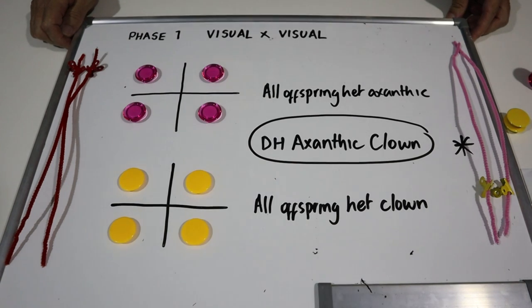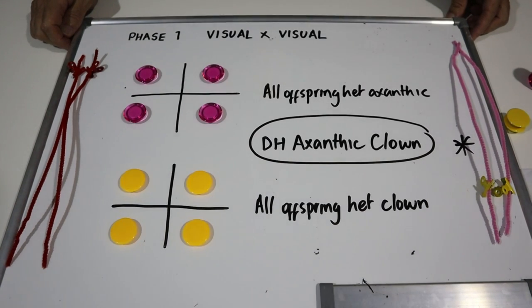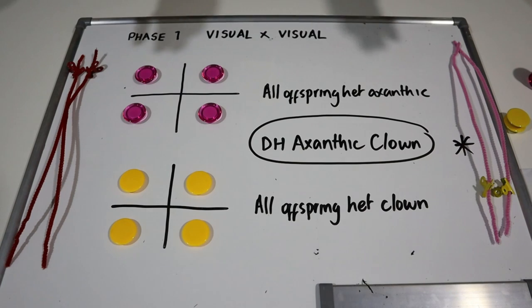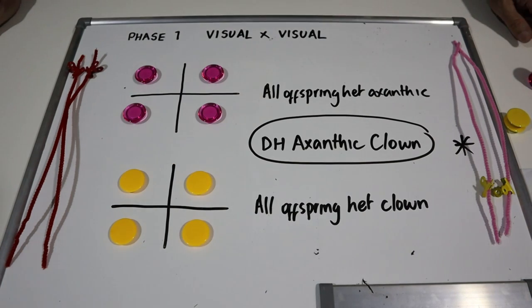So that's phase one — the initial pairing. It works equally well for any recessive gene. In my case I'm going to be doing a Desert Ghost to a Clown, I have a Desert Ghost Clown double recessive project, an Albino Clown project, and of course the Dreamsicle is the classic double recessive project — the Dreamsicle being the Lavender Pied. Phase one is the same for all of these projects. At some stage somebody somewhere has had to pair the original visual to visual to get the double het recessives.